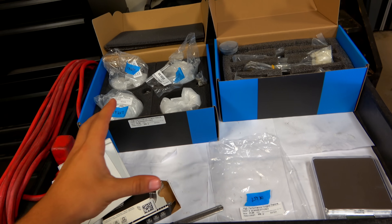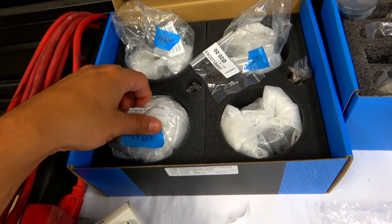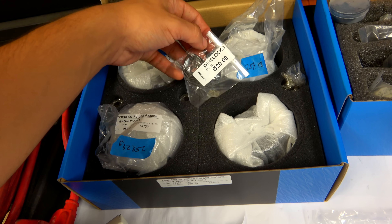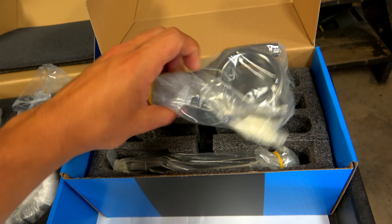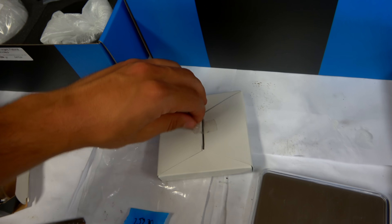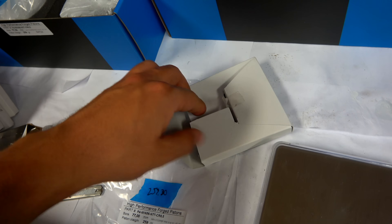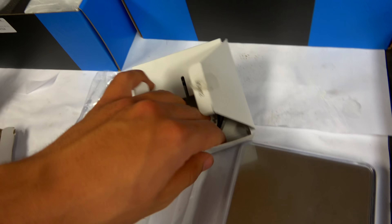On my cart I have everything that's going to be attached to the crankshaft. In this box I have all the new pistons, the wrist pins, and the wire locks which attach the wrist pin into the piston. In this box here I have the brand new forged connecting rods, all from Supertech. Same with all these parts here.